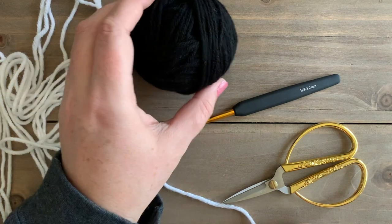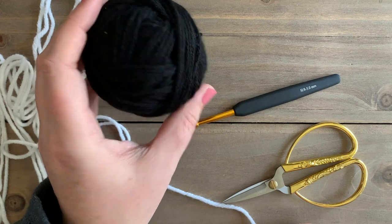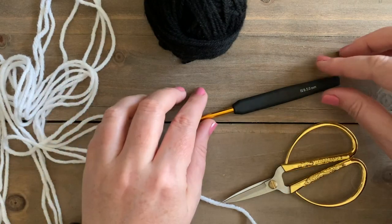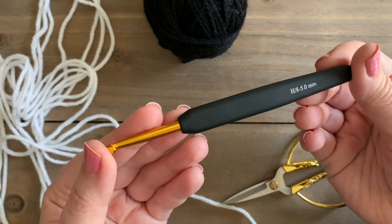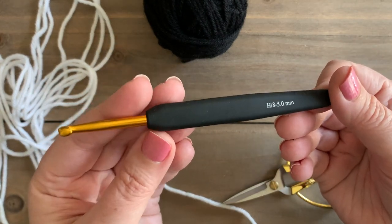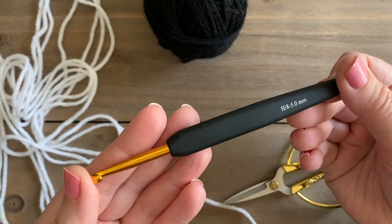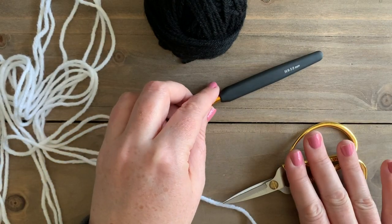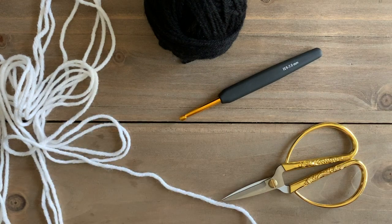For this tutorial, I am using my leftover yarn. I used Lion Brand's Pound of Love in black and white. You will also need a size H, which is a five millimeter crochet hook. This one is from Knitter's Pride, which I got from Jimmy Beans Wool. You'll also need a pair of scissors and a tapestry needle for when you finish.